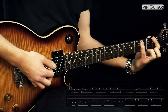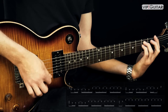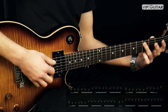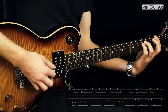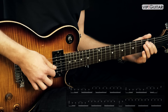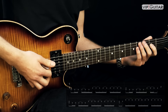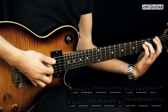Jetzt ändert sich aber der vierte Takt. Und zwar gehen wir jetzt auf ein F-Powerkord, entweder mit drei Fingern oder mit zwei. Den spielen wir, und dann picken wir die Quinte hier — also das C im dritten Bund auf der A-Seite dazu.